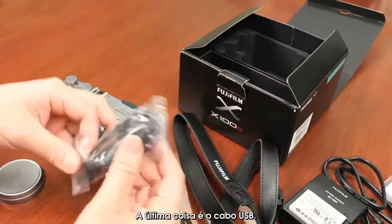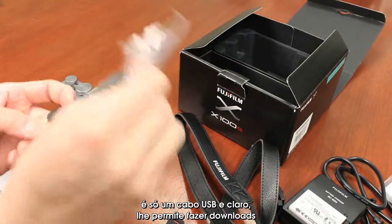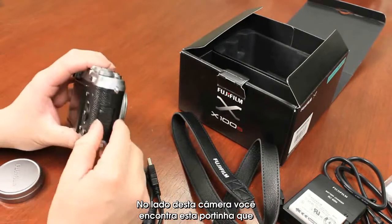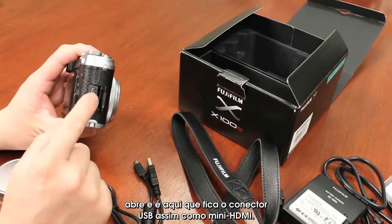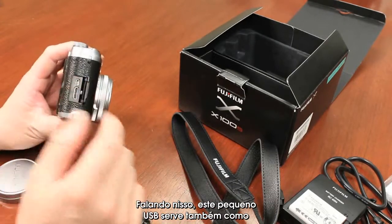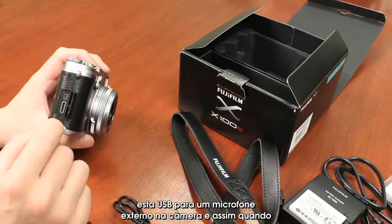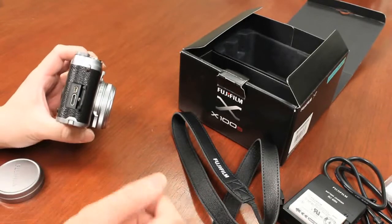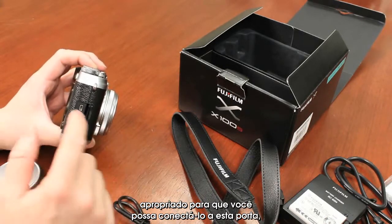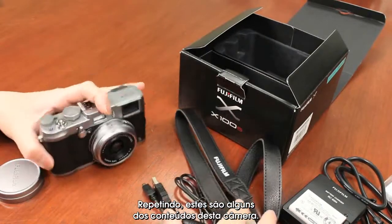Last thing is the USB cable — nothing special about it, it's just a USB cable. It allows you to download images off the camera. On the side of the camera there's a little port that pops open — that's where the USB connector goes, as well as your mini HDMI. This USB also doubles as a microphone input. They've actually wired the ability to use an external microphone through this camera via this USB connector, and when you buy the optional microphone it comes with the appropriate adapters to connect to this port.